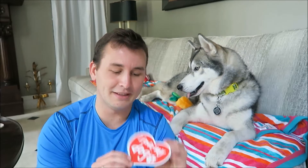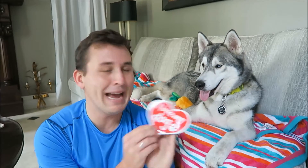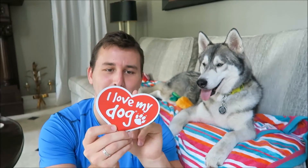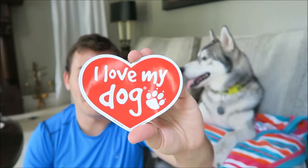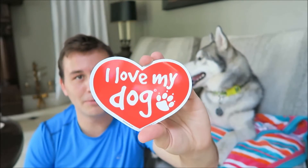The next thing is this little 'I love my dog' magnet. It says it's for vehicles, home, and office use, so you can definitely put it on your car if you want. I don't really put anything on my car, but if you wanted to, it would be really cute. I'll probably use it as a refrigerator magnet.